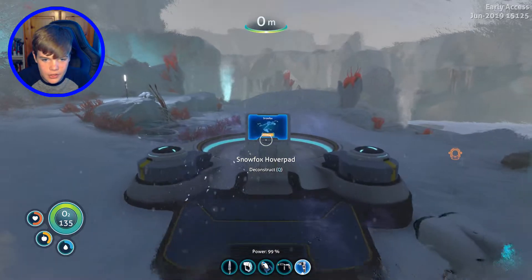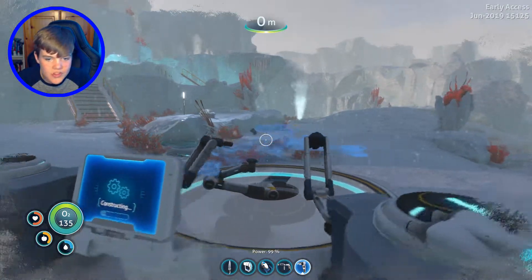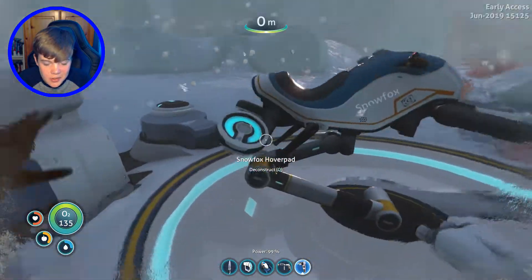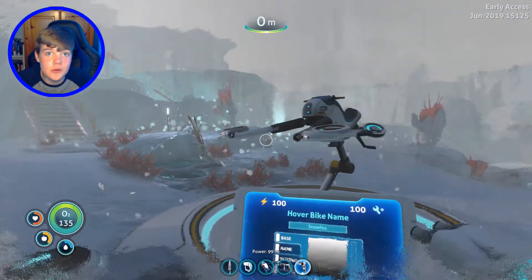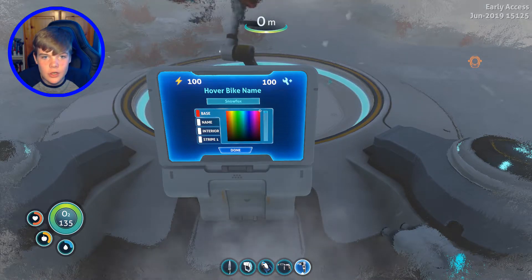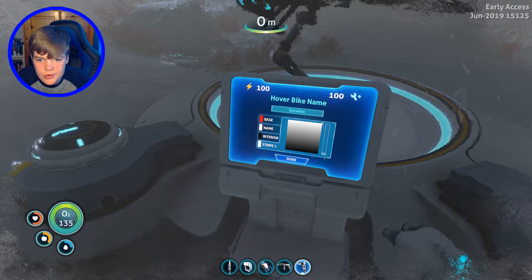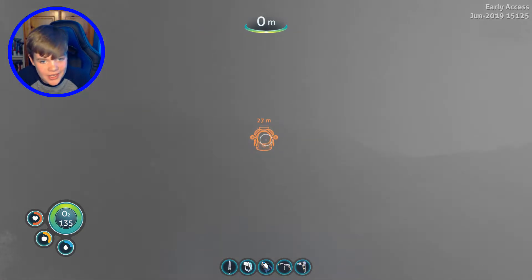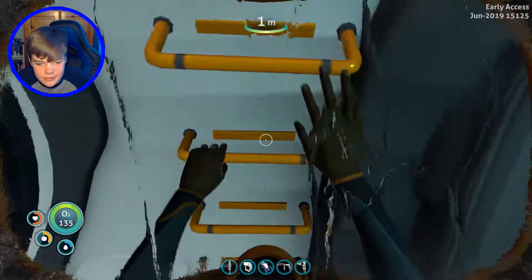Two titanium — there we go. We've got the hover pad. Now let's build the Snow Fox. This thing looks incredible. Can we customize it? Of course we can. As always, I'm going to let you guys decide what we're going to name it — leave your suggestions in the comment section down below. We're going to go with our classic red, the interior is black, and stripe one is yellow. Done — it looks good. I'm going to hop back in the Sea Truck for the moment because it's a bit nippy out there and I can barely see.